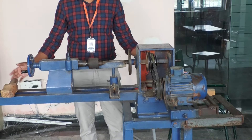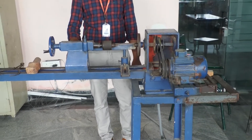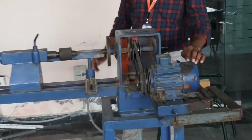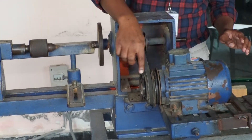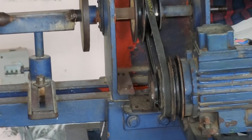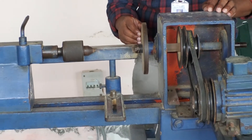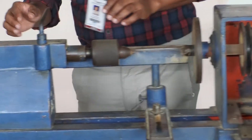Now this is the complete setup of the wood lathe machine — this is the main body. Coming to the parts: this is the motor, and this is the step pulley to vary the speed. This is the headstock, and to the headstock, the face plate is connected. And this is the tailstock.